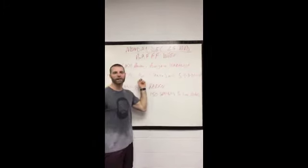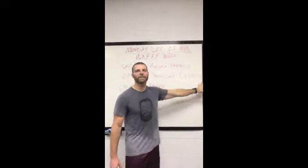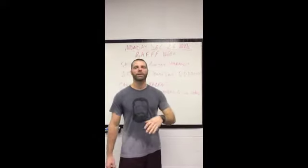For our strength day WOD, we're doing a full clean and jerk: a set of five, three sets of three, five sets of one. Every one of those rounds, you want to use the most weight you possibly can with the best technique possible.